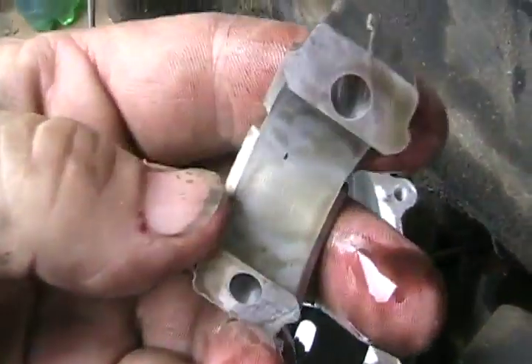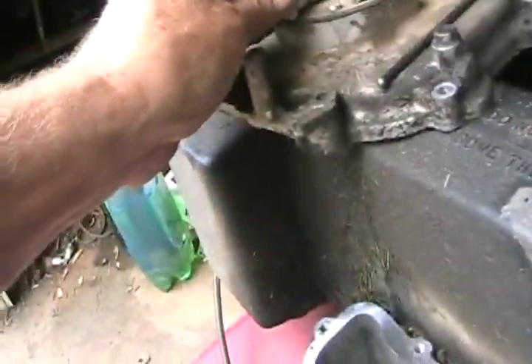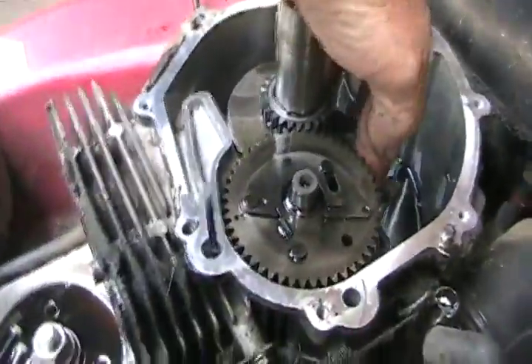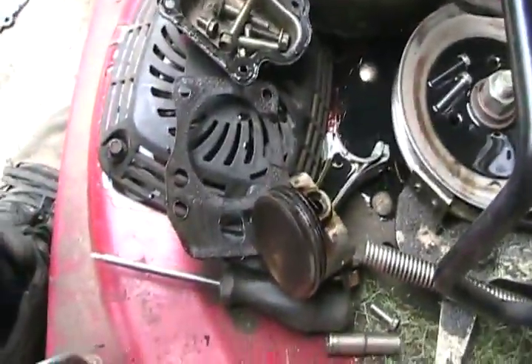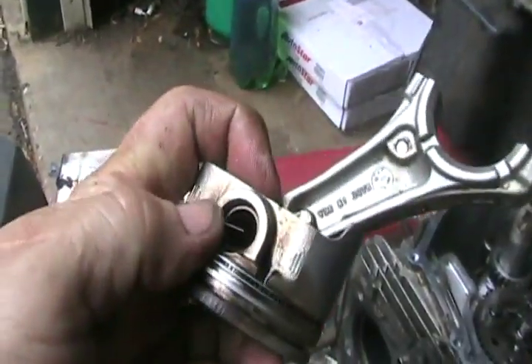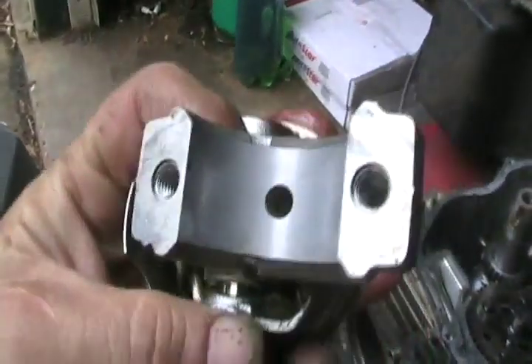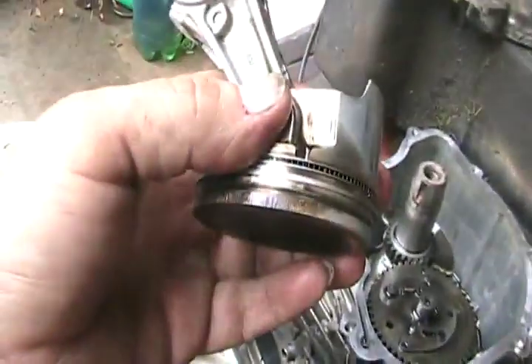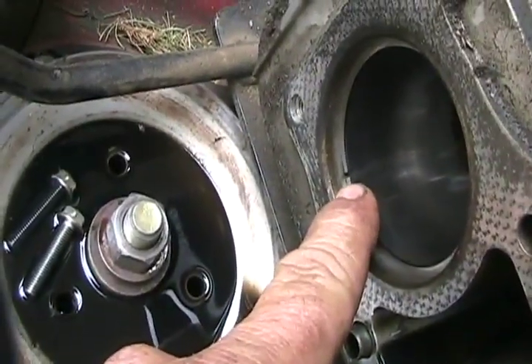That was too easy again. Check the surface to make sure it's not scored — and that looks perfect. Now just shove out the piston. Check that your wrist pin retainer clips are in good condition and still nice and springy — these are. Piston's in great shape. This part of the connecting rod is perfect and not scored. I took off the top compression ring and put it back in the cylinder just to show you how much wear is on the rings.